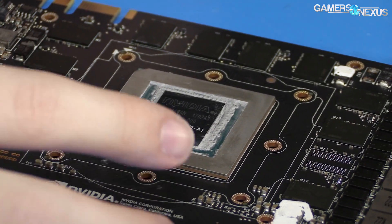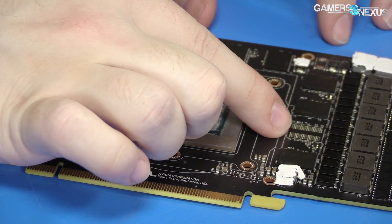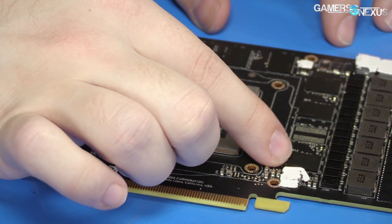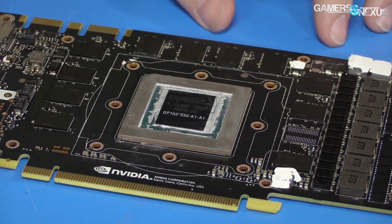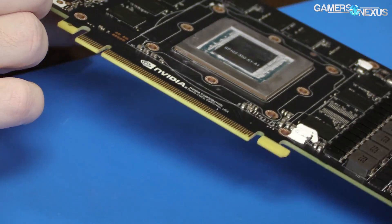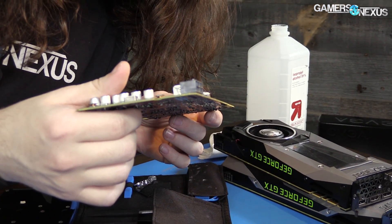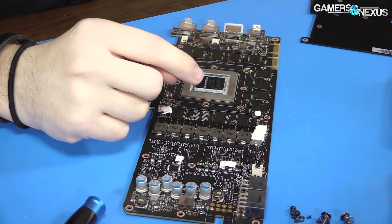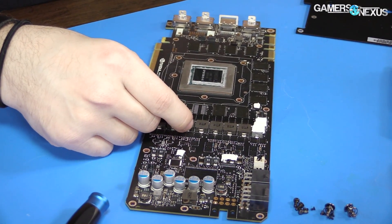350 is the sub-number for the SKU. In terms of the memory layout, we're missing a module here. You can see we've got 11 gigabytes in total — 11 modules at 1 gigabyte each. These are Micron, SKU D9 VRL. These are the new Micron G5X or GDDR5X memory SKUs which go up to 11 gigabits per second rather than the 10 previously.